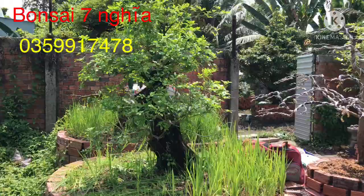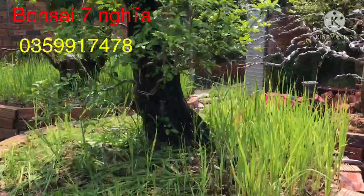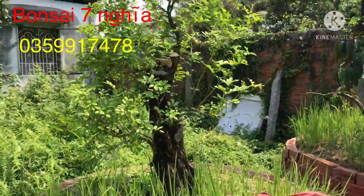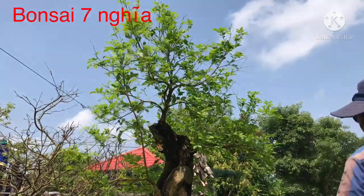Cả nhà xem thì đừng quên like và đăng ký kênh ủng hộ kênh bonsai Bảy Nghĩa để không bỏ lỡ những video tiếp theo. Về phần em thì em làm thì thấy tác phẩm nào hay, những cây nào đẹp thì em quay cho các nhà mình cùng xem.